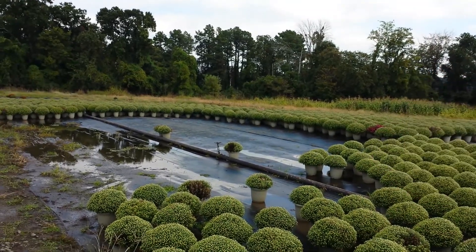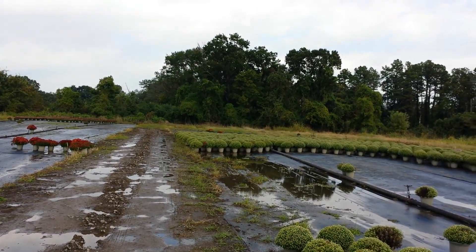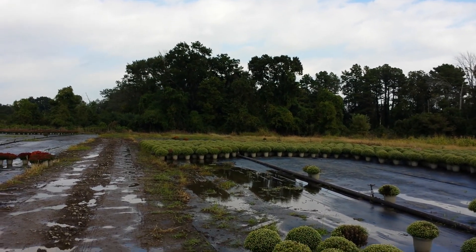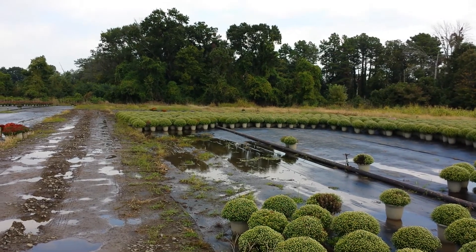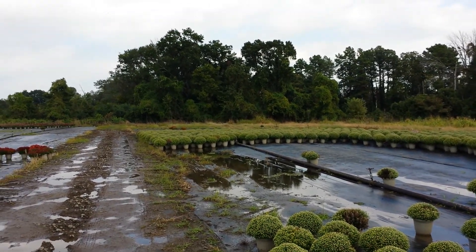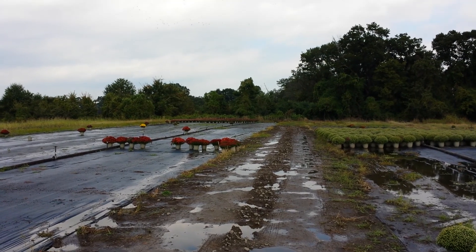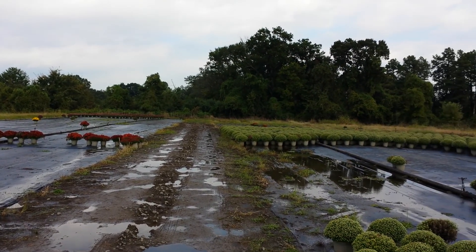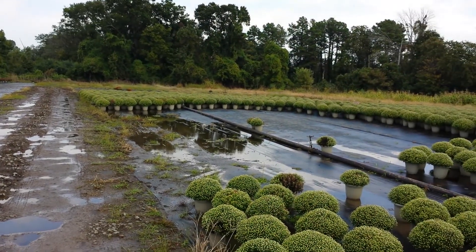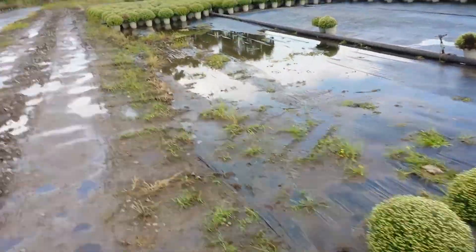We've got a large section of purple that's just now cracking a little bit of color. And I was mistaken — we pulled all the bronze there in the back, so that bronze I first showed you was the last of the bronze we have available. Got a little dab of purple in the very back there showing some color, and then I've got another patch of purple in the backfield that is cracking color.